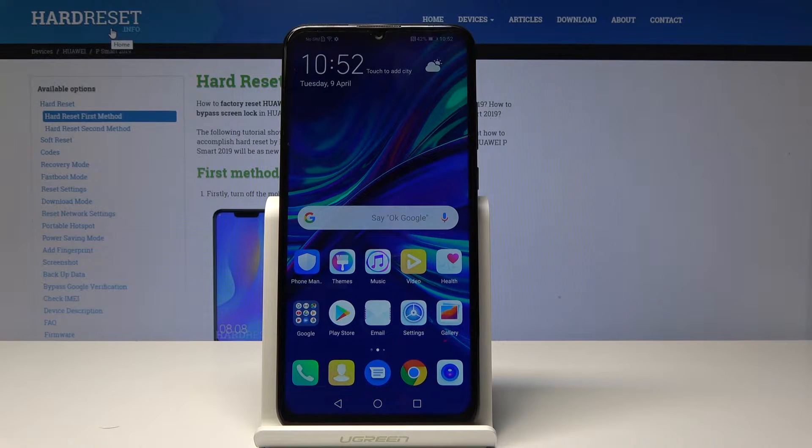Welcome. This is a Huawei P Smart from 2019 and I'll show you how to do a hard reset through settings.